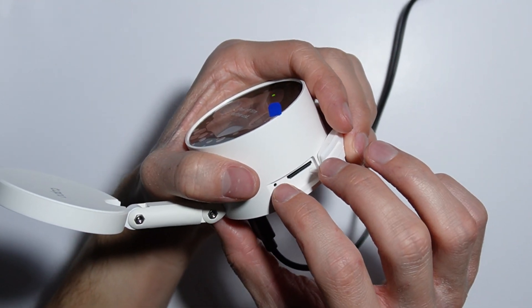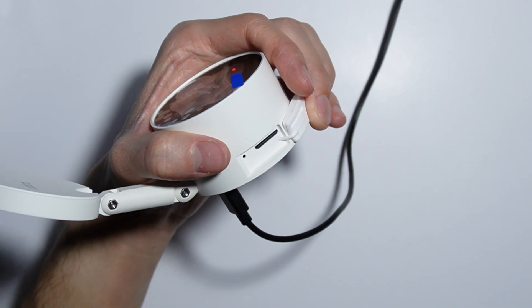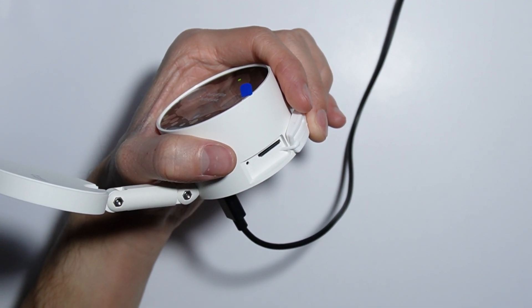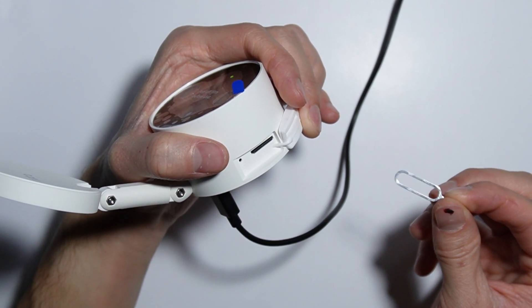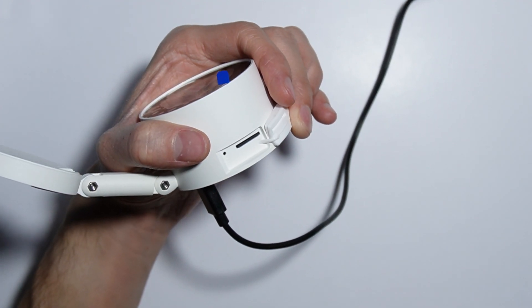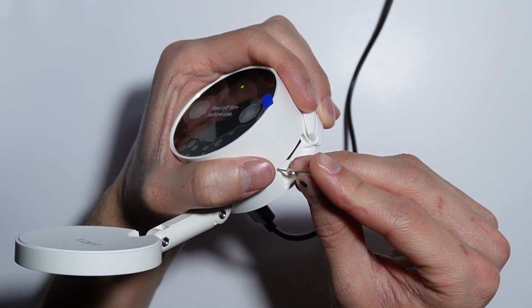Right here there is a little pinhole, and this is basically the button to reset your camera. In the box with the camera, a pin is included, and with this pin you simply press this reset button and hold it.